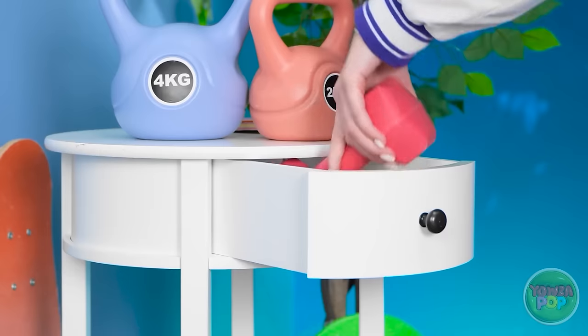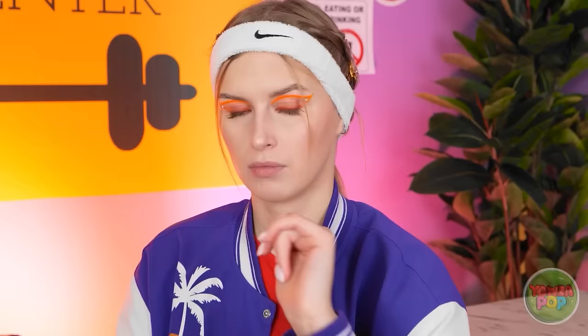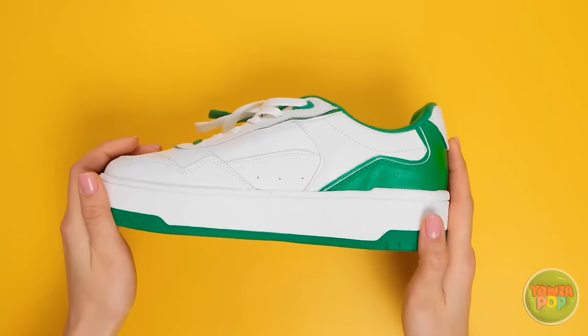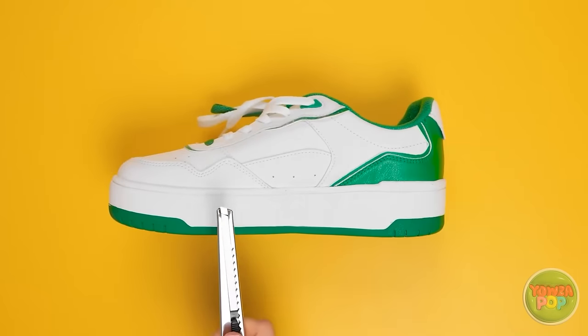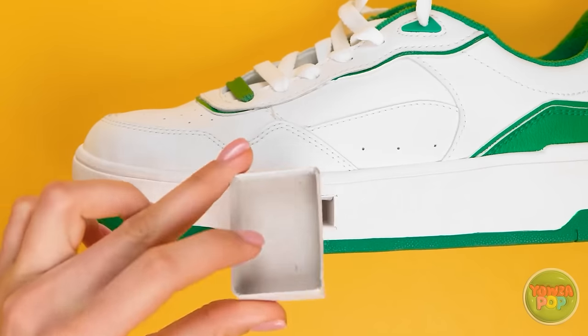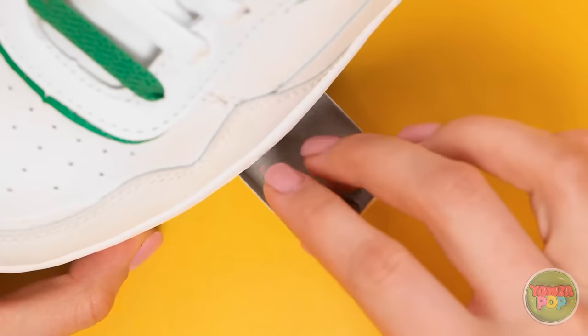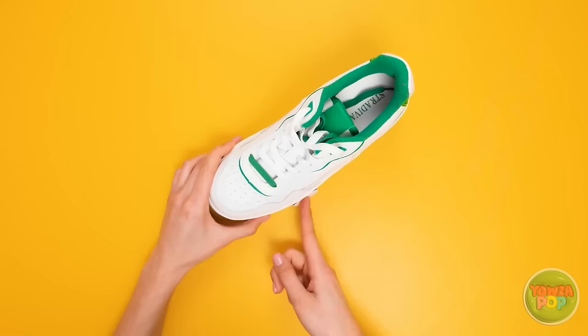Hang on. Hmm. That drawer is giving me an idea. I think this might work. I'll be back. First, I need my sneaker. And I'll also need a knife. I'll cut a small hole out of the sneaker. Then I need a matchbox — I'll empty it out and slide it into the hole. It's the perfect fit! I'll fill the box with candy. No one will ever know.